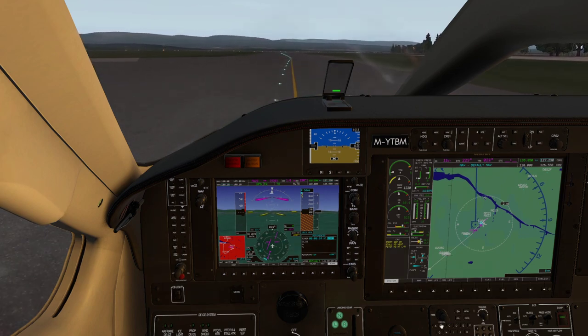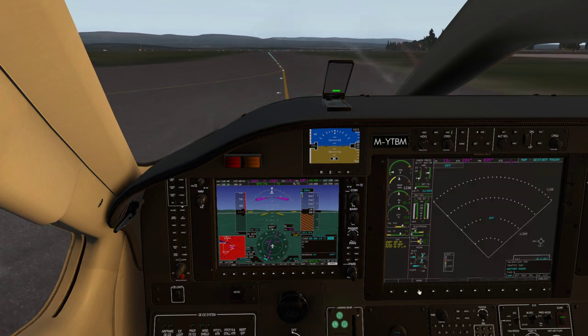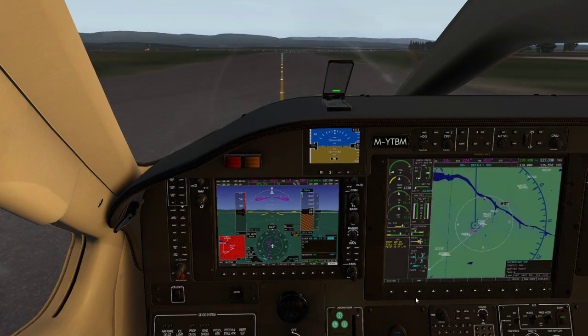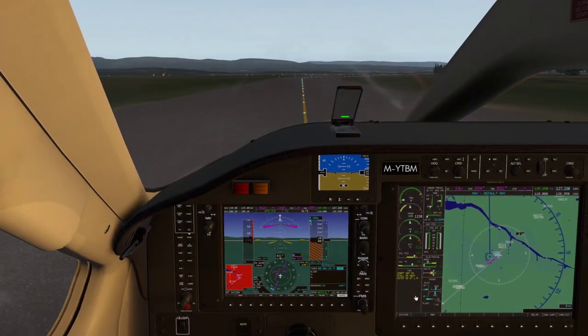On the taxi out there are only two little things to do. I'll change the MFD page to the traffic map and set it to operate, then go to weather radar on the next page and set it to standby. You can actually hear the radar scanner move in this aircraft — it's on the left wing out there. That's it; we'll do everything else at the holding position.